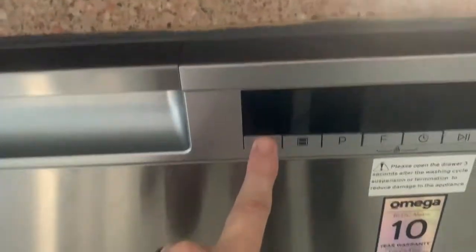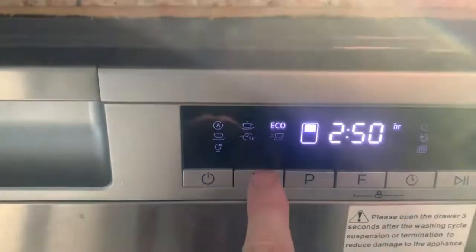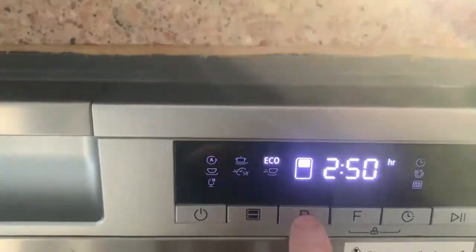So the cycle that I've found most useful - I'll just take you through this - so that's putting it on, and it comes up as an eco cycle. You can change your tray - top and bottom - and you can run them both at the same time, you just have to set them separately.